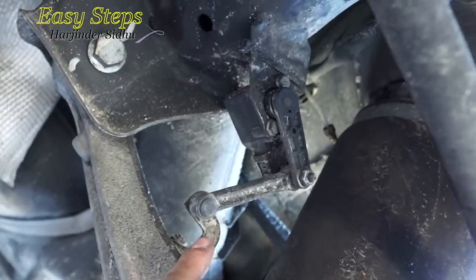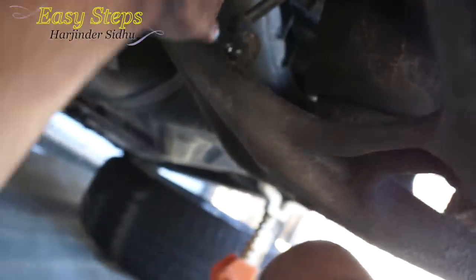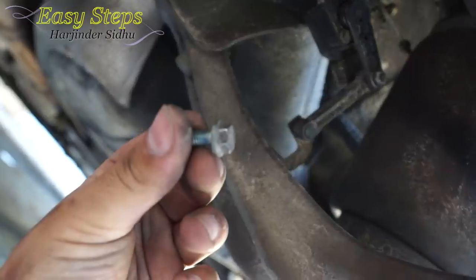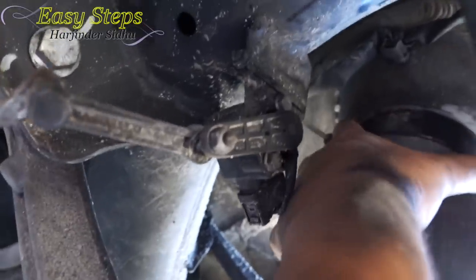I'm going to remove the ride height sensor, which is located right here — you need a 10mm socket. Here's the bolt; I'm going to move it out of the way. Once the air is removed, we're going to twist and grab it from the harder surface. Once you grab it, you're going to just twist it.